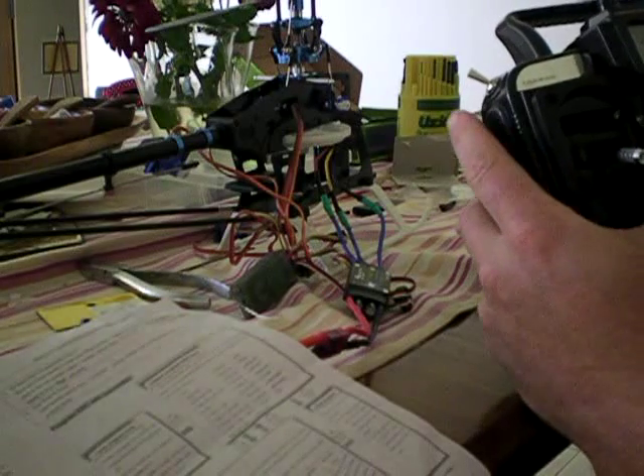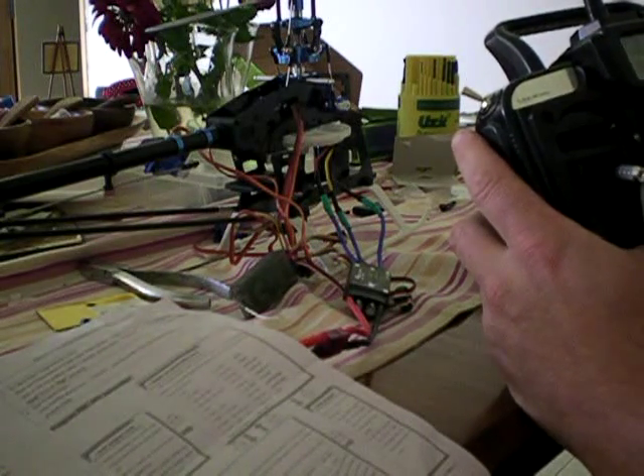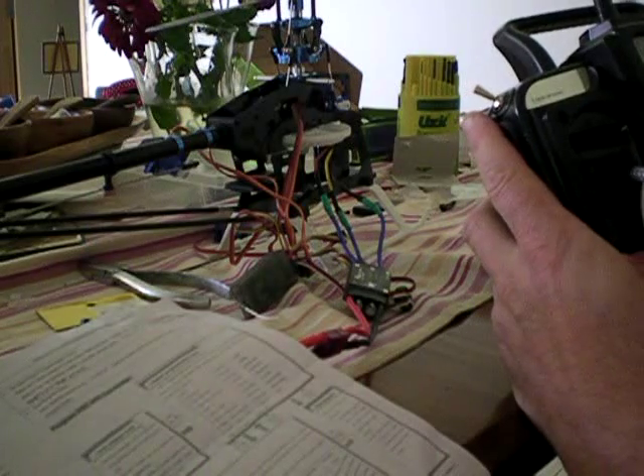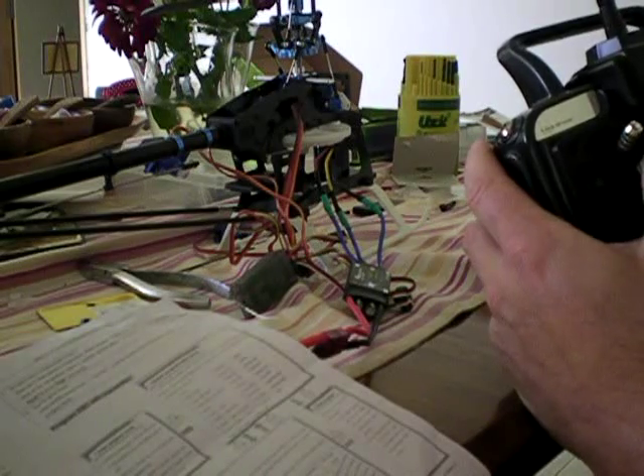Start mode — pull it down again and that goes through the series of sequences for start mode. So we've got fast, soft, and very soft. Three tones — we want it on very soft.